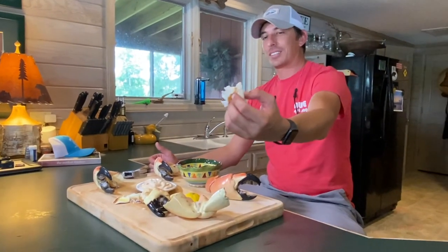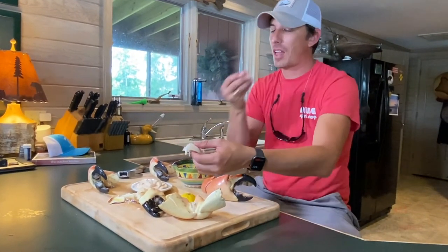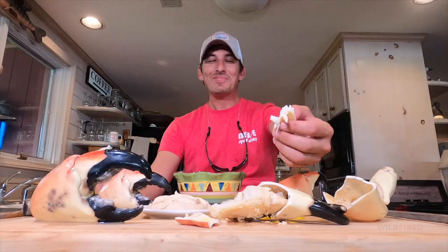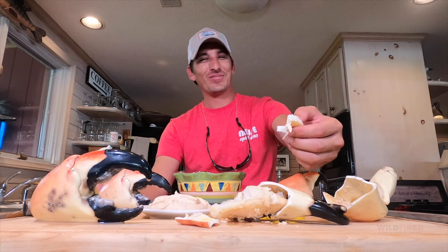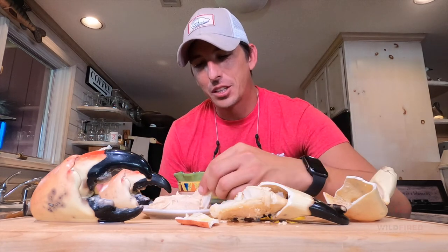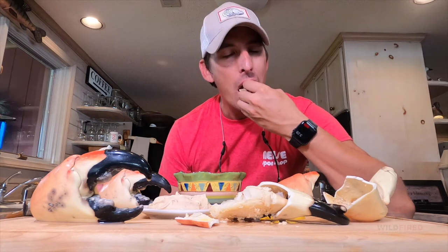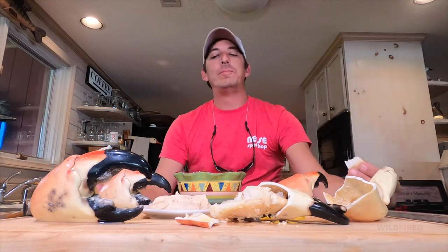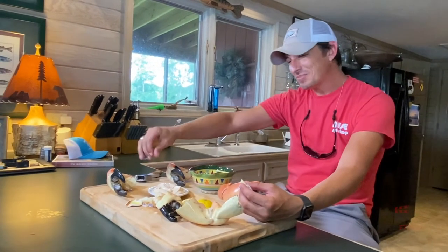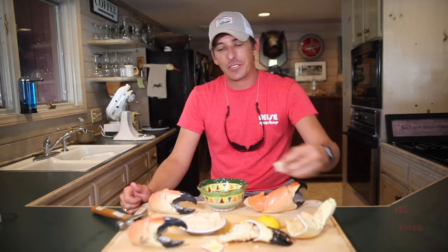There you go — stone crab. That was everything I thought it was going to be. I'm going to try some of this sauce that we made. It's pretty good too. Now I don't think you're going to fill up on stone crab, but it's definitely that thing that you cook on occasion for special occasions.